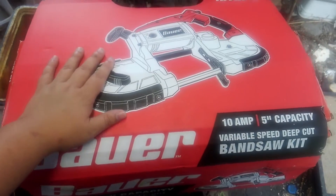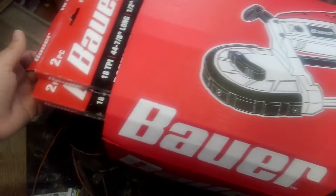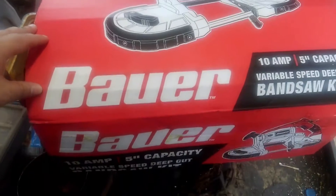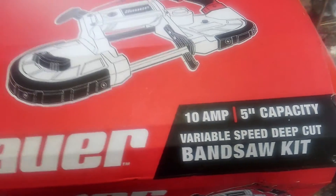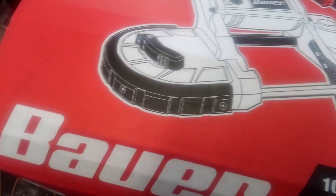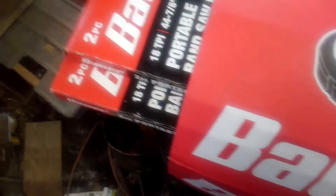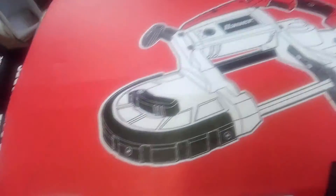New toy in the shop — a portable bandsaw. I'm going to get started on a blade. I have a few boxes of blades I bought with it. Picked this up from Harbor Freight, the 10 amp one. I've seen a few reviews on it, it seems all right — not the best. I got the Harbor Freight blades as well because without ordering them locally, these are the only ones I've been able to find that are the right size.